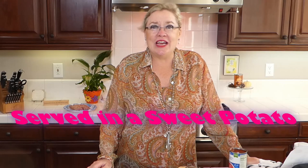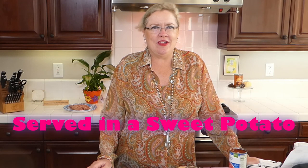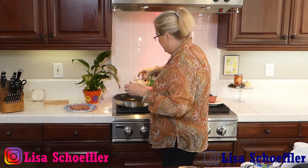We are going to serve it in a sweet potato instead of in a bun, but you could serve it in a bun, over pasta, or over rice — whatever you want. We are going to make a yummy sloppy joe with a Bombay twist today. I'm going to get started here and put a little oil in my pan. I just turned my pan on to get it a little warm.